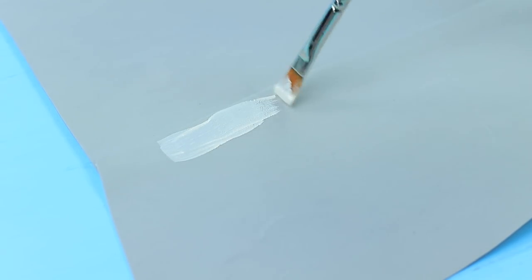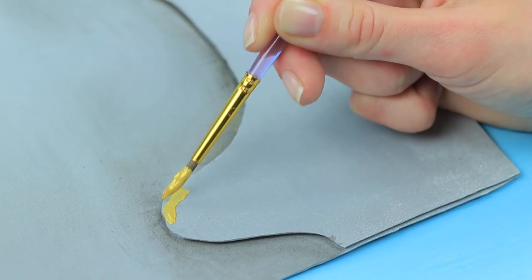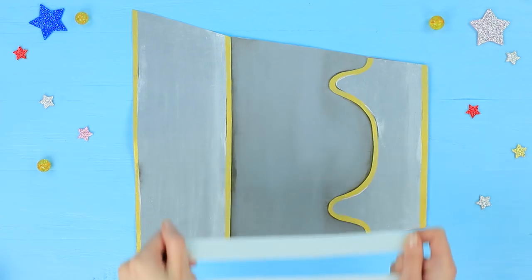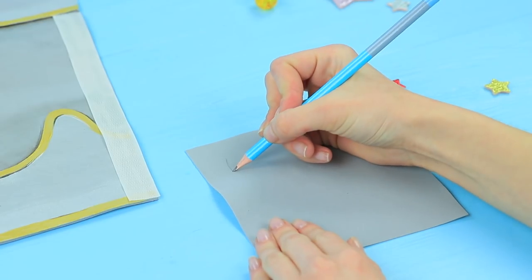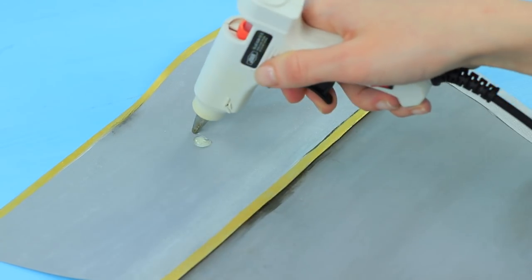Coat the foam rubber sheet with dissolved acrylic paint, creating a transition from light to dark. Define the edges with gold acrylic paint and add shades. Hot glue velcro to the sides. Cut a wing from a soft foam sheet, define it with acrylic paint, and hot glue it to the top part of the armor.